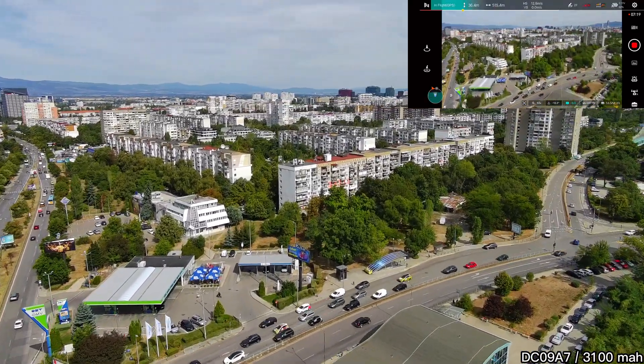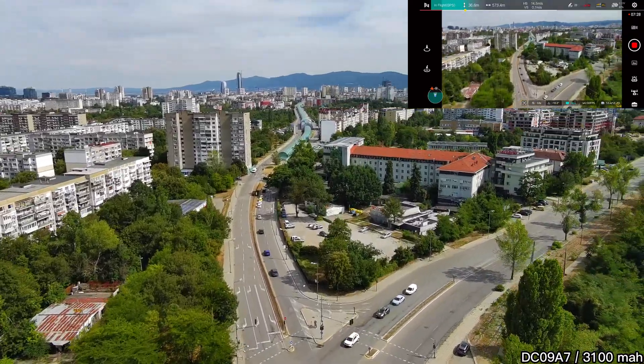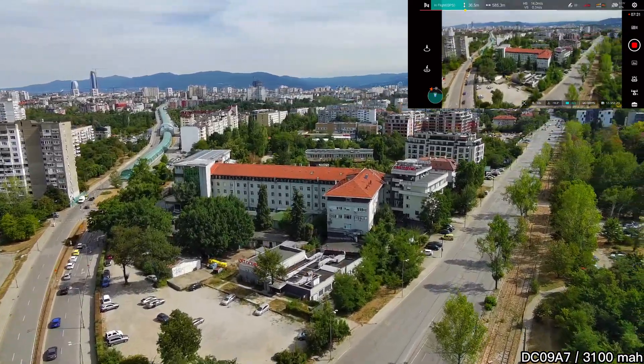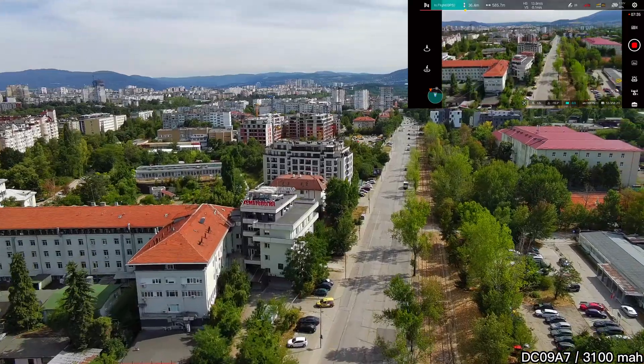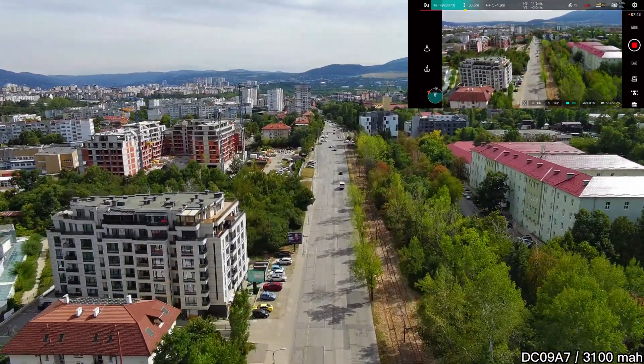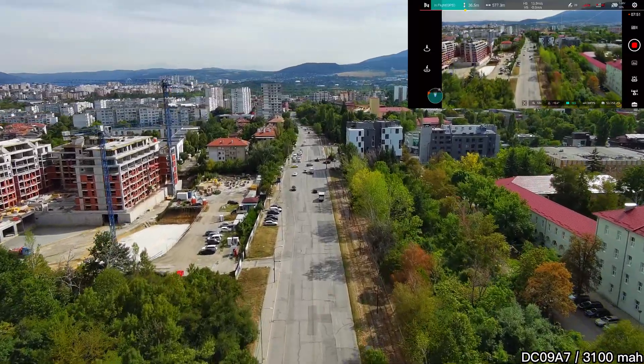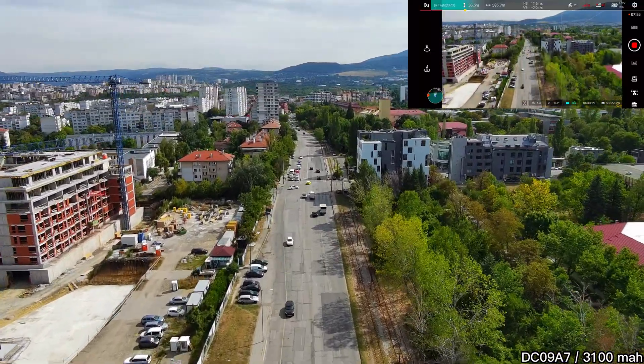Maybe I'll test it later with my other FIMI drone, the FIMI X8 Tele Max. I've already made a review of it, and if you haven't seen it yet, I definitely recommend checking it out. In my opinion, the FIMI X8 Tele Max is the best consumer drone FIMI has made for 2025, and compared to its rivals, it's ridiculously cheap.